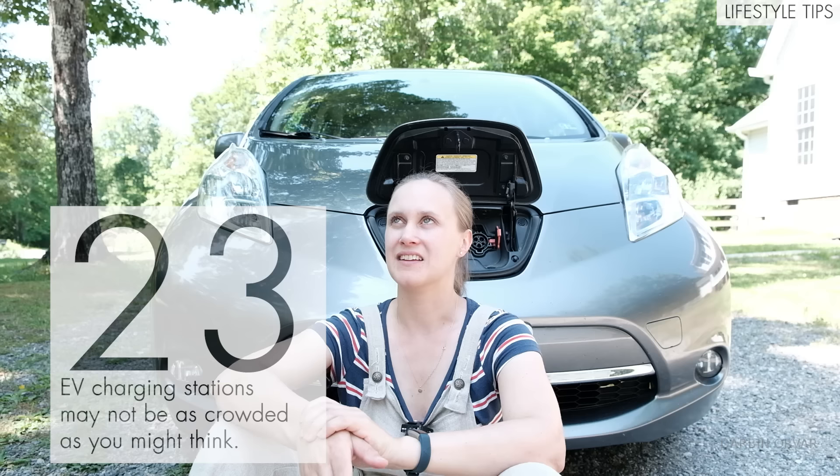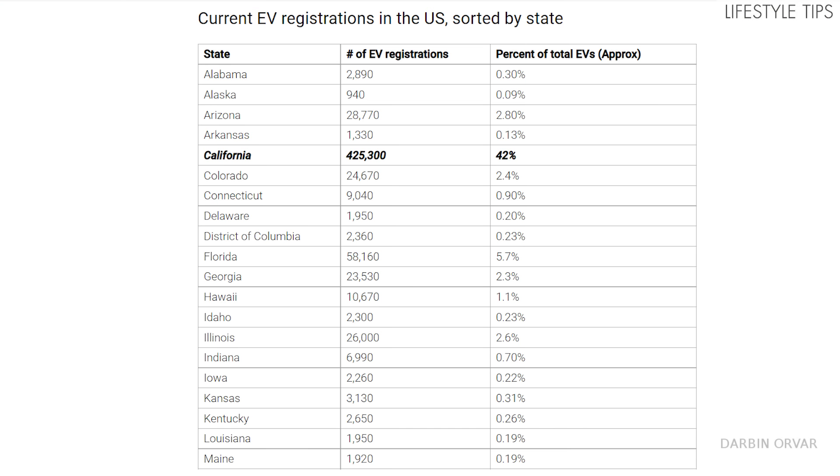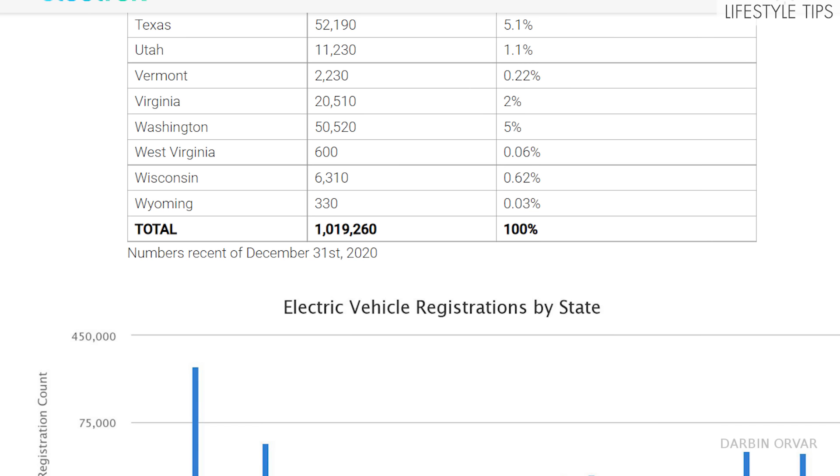Some people think there are so many EVs out there that you'll never find a spot at a charging station. But outside of California and big cities, when you look at the numbers, there aren't that many EVs around. I live in the Richmond area — a mid-size American city — and from my experience, there are very few EVs around, and at the various charging stations there's almost never anybody there. There are simply not that many EVs in the US at this point outside of a few larger areas.